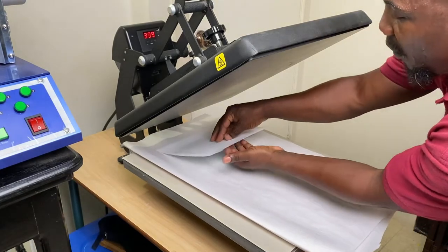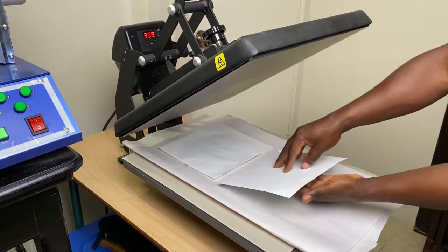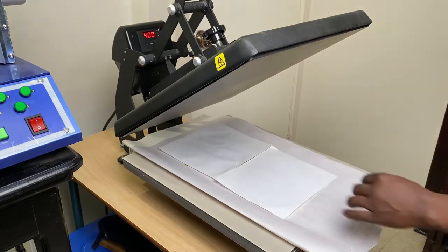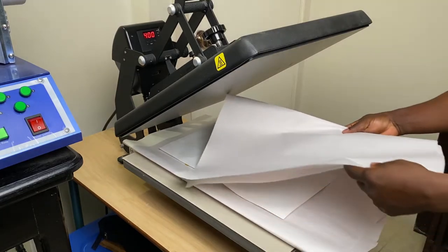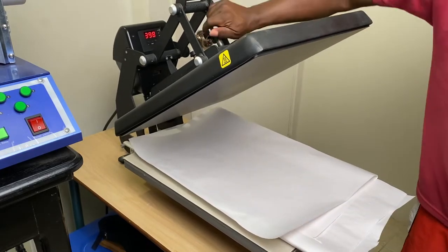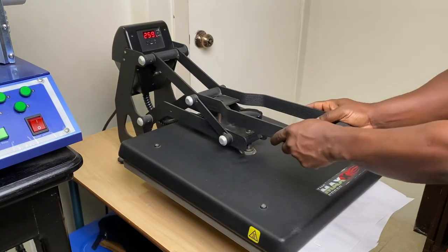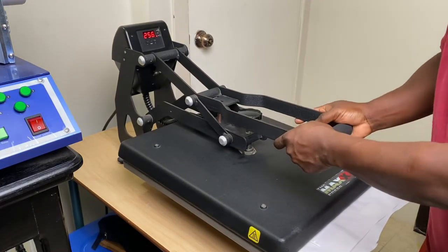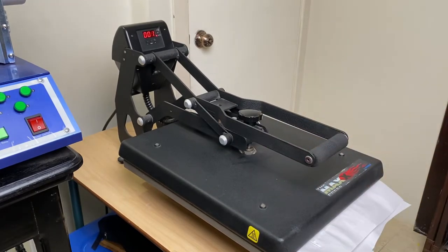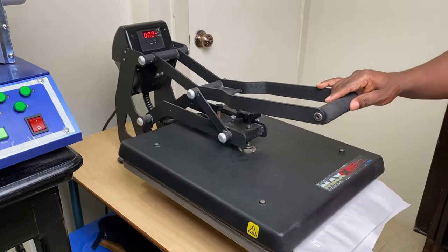You see where I place the butcher paper — a paper that would prevent the ink from bleeding onto your press. I'm pressing two of these blocks at once, so your press may not be big enough for that; you can just do them one by one. You can put the butcher paper on top again, or you can use copy paper. I'm adjusting the pressure — you want to use light to medium pressure because, being glass, it will break if the pressure is too much. You're going to press this at 400 degrees.